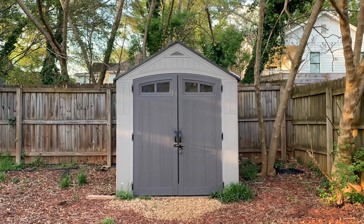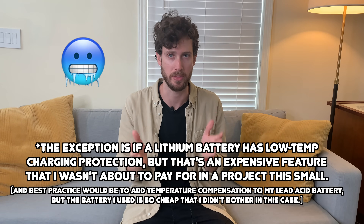If you know anything about batteries, you might be wondering why I didn't use a lithium battery. There's a very simple reason: because this solar lighting setup is in my shed, the battery will experience temperatures below freezing. And lithium batteries shouldn't be charged when they're below freezing.